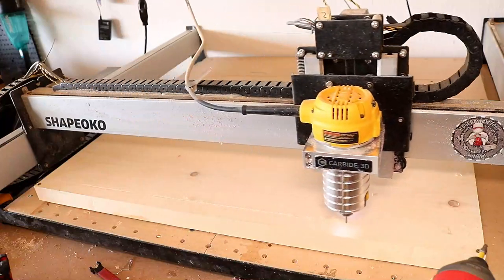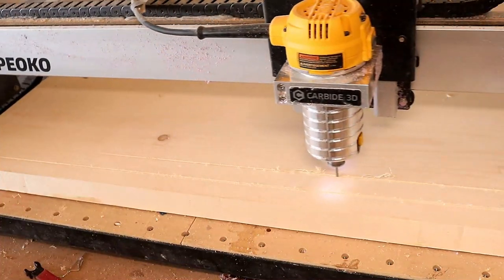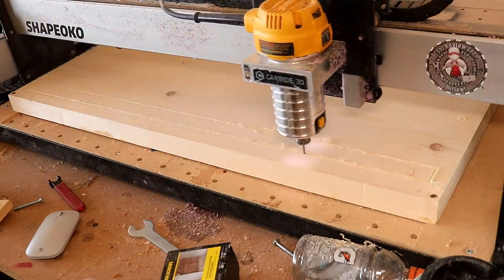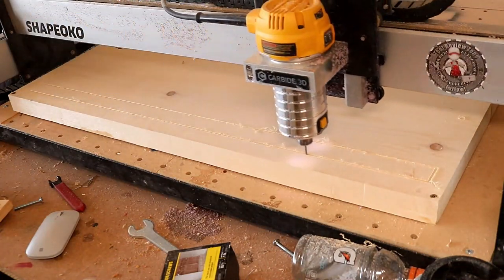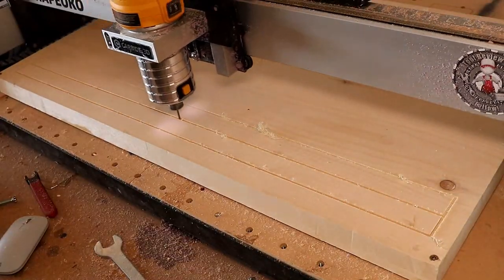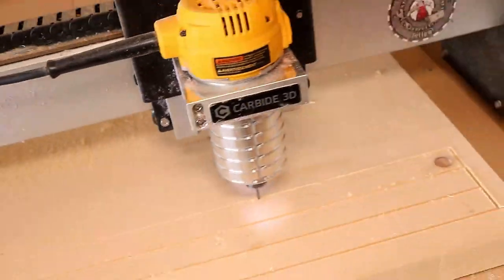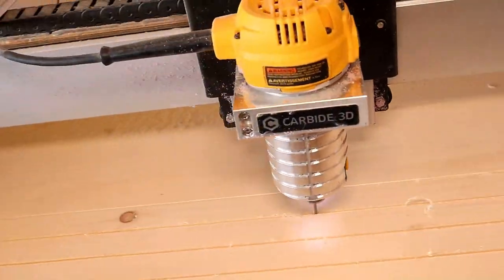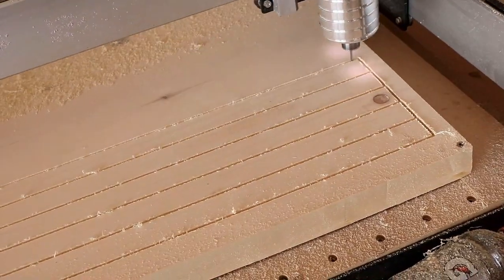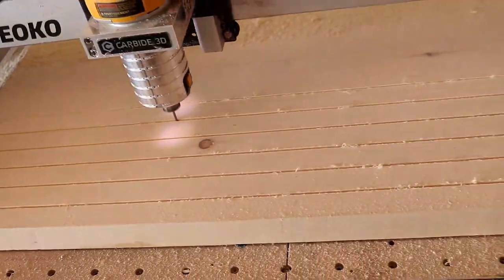Now that we've got it set up on the CNC, we're basically just carving it out. Some people like to see it being carved — we're starting out with the lower stripes first, and it's just going to work its way up higher and higher, getting all those stripes. You can see we're leaving some gaps out on the right side, left side, top, and bottom — that's nice with the larger pieces of wood because you can screw those down in the corners and not worry about it coming up on you.